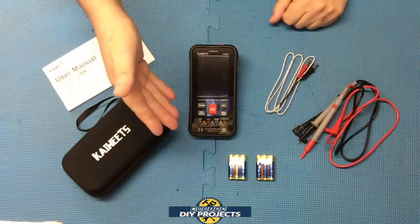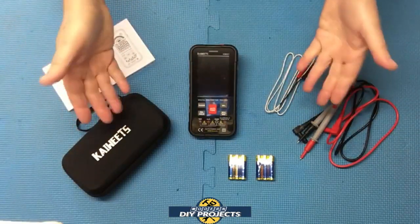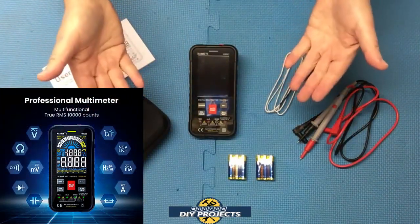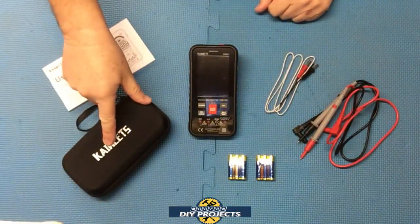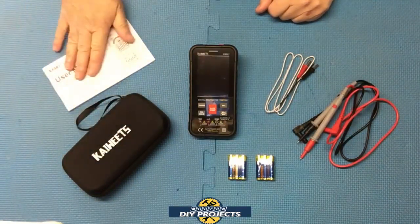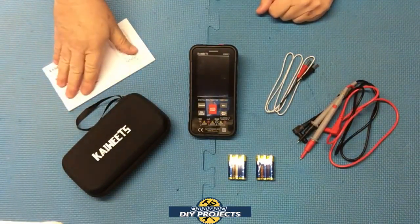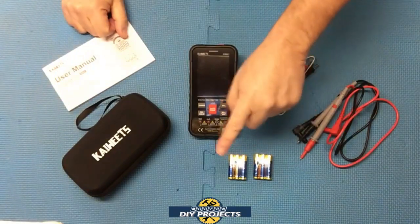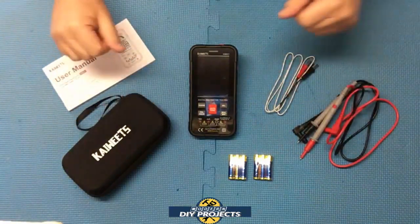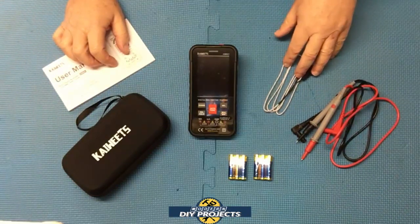There may be some discount codes on the Amazon or Kayweats page, so check that out and save yourself more money if you can. This unit comes with a three-year warranty, which is pretty long compared to many other manufacturers. What you get in the package is the multimeter itself, a nice hard case to keep it protected, the owner's manual, two sets of batteries — you only need one but they include an extra — a set of three-foot test leads, and a thermocouple also about three feet long for testing temperature.